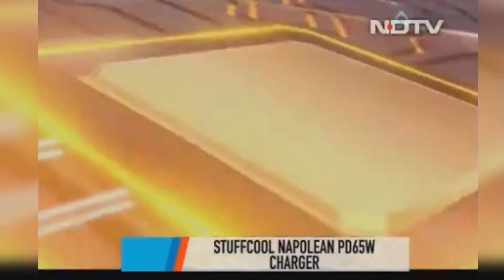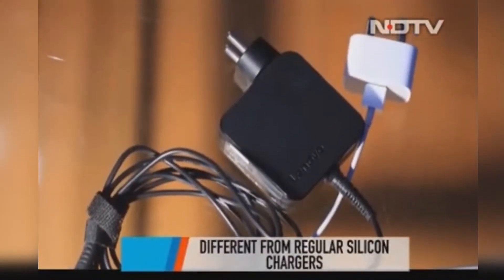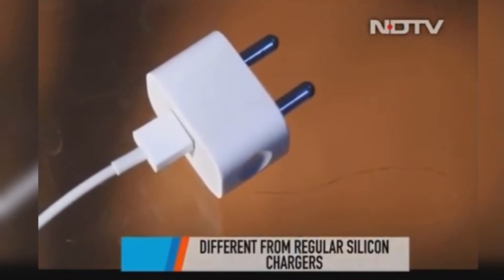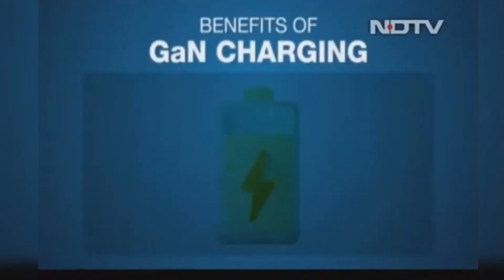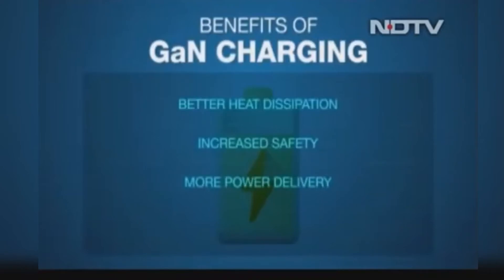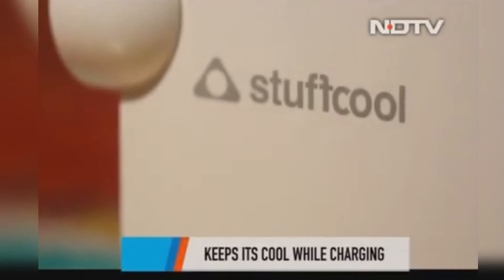This charger uses GAN technology — gallium nitride — as its semiconductor. Traditional chargers use silicon semiconductors for their internal components. GAN is now being seen in more electronics as a potentially good replacement to silicon. GAN offers better heat dissipation, so both the charger and your phone will not heat up too much. It has increased safety, more power delivery, and is more power efficient. However, it is priced on the higher side — the Stuff Cool Napoleon GAN charger will cost you Rs 3,599.